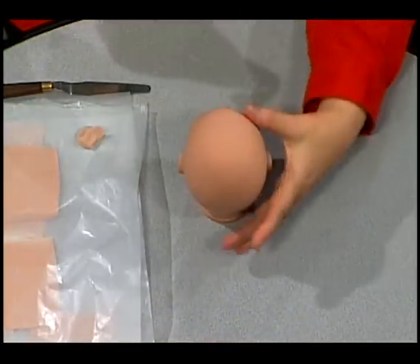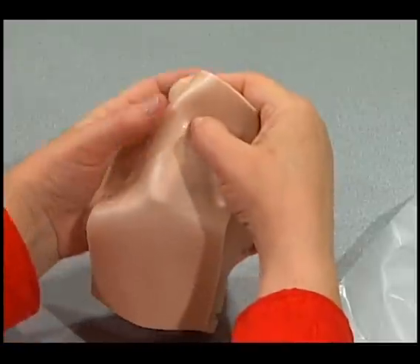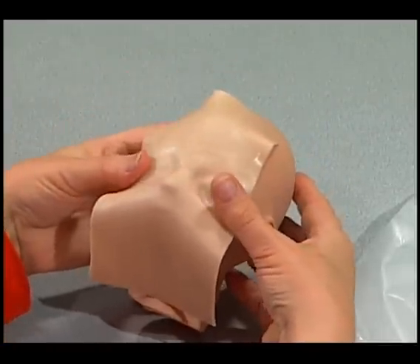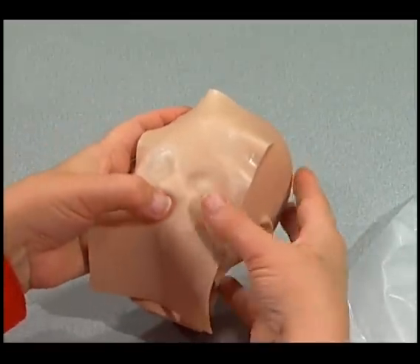Now we're going to take our first sheet of clay, and it's to our advantage to have the longest piece of clay skin that we've got. You see how the clay skin goes from the top of the head all the way down underneath the jaw to the neck — that's ideally the length you want. You don't want to go shorter than that; it'll create a seam.